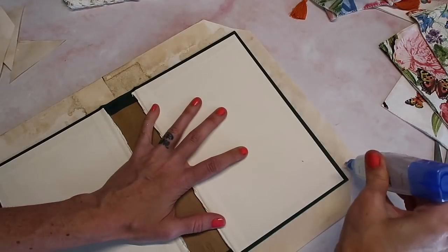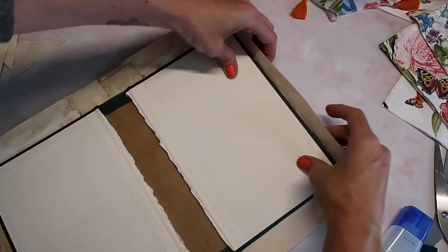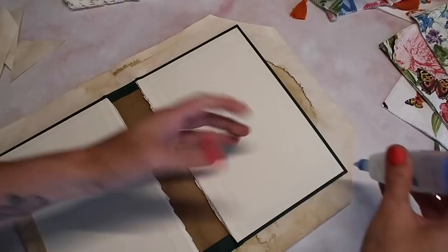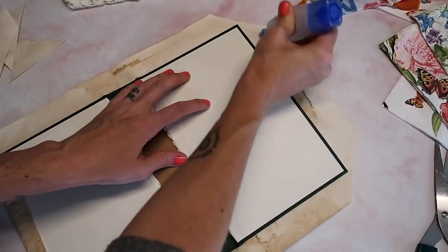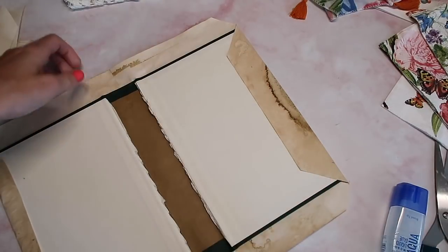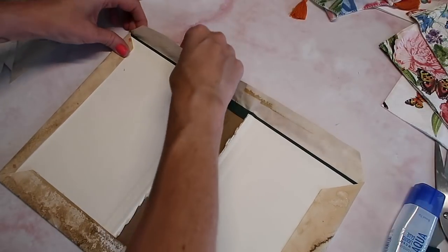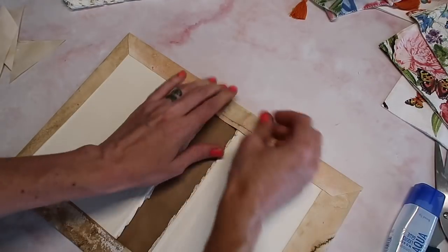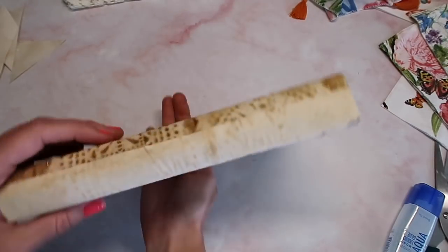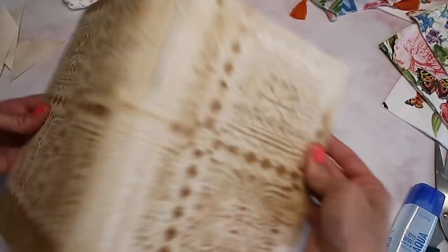I'm trimming down the corners. A lot of these steps - like right now I am gluing and folding the edges over - might seem simple, but I'm trying to keep in mind that some of you are super new to journal making. I want to keep these steps in for people who may be intimidated or maybe this is your first time. I'm gluing each side and wrapping it around as best I can - that gives us a nice finished look. Let this dry before you start doing more. The seam is right in the center but I'm not worried because I'm going to do something to the spine.